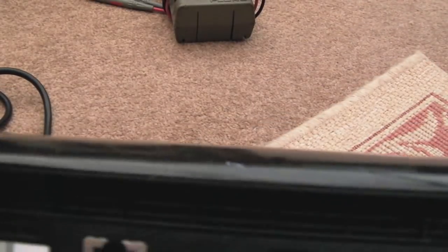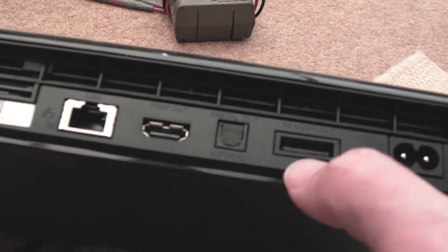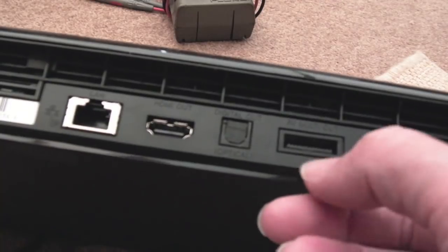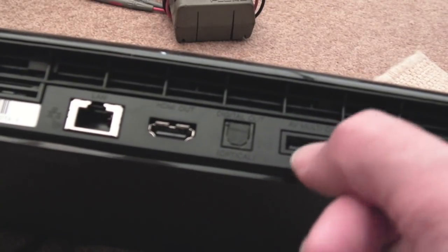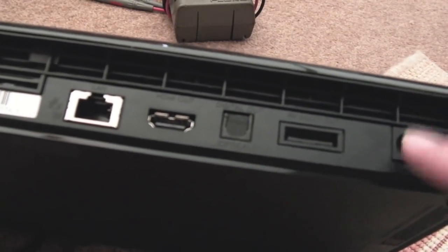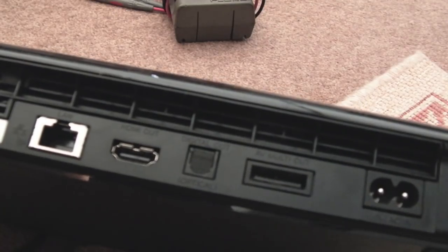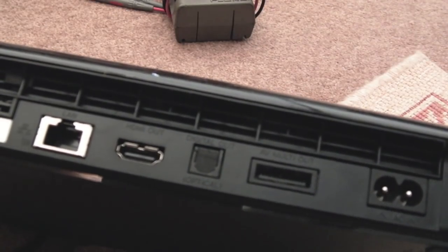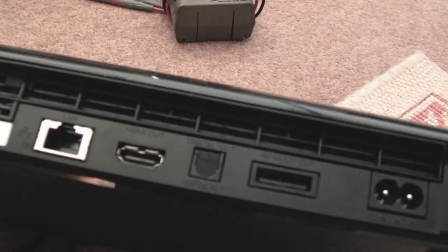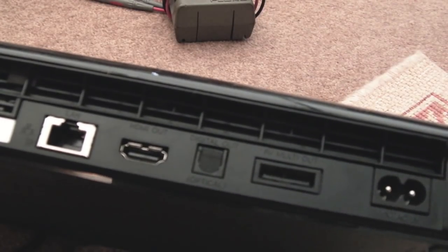I got an HDMI cable with this from Music Magpie — a nice gold-plated one. But it's pointing upwards; it's had an impact and been forced. There's also the AV multi-out port, which can accept a PS2 or PS1 AV or RGB lead. We've got optical audio out as well. The power supply is built in, which I don't love — a separate PSU is easier to replace and generates less heat inside the system.